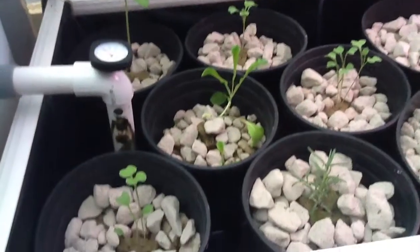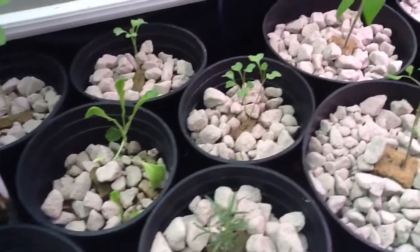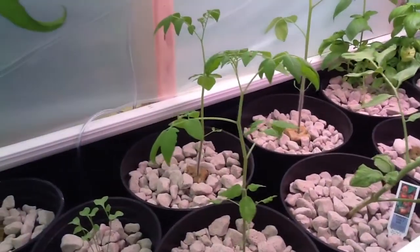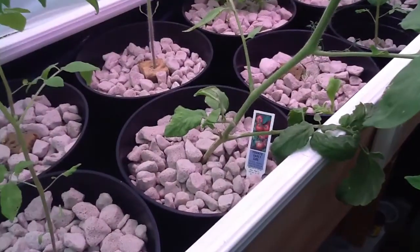There's a new cucumber plant there — these are all new. Broccoli. Rosemary's been there. More broccoli. That's a cherry tomato plant and one behind it. That's a currant tomato plant behind it. There in the middle, this one here is a tomato — Early Girl.